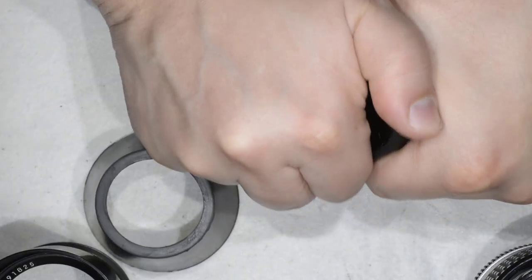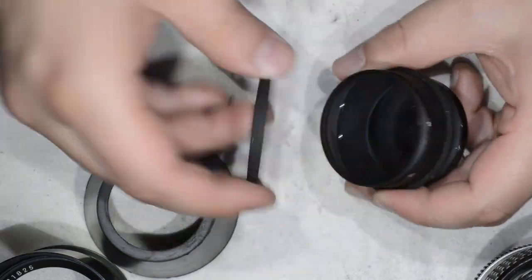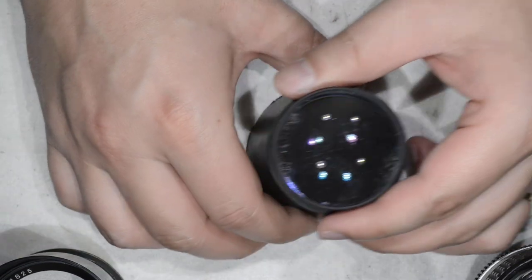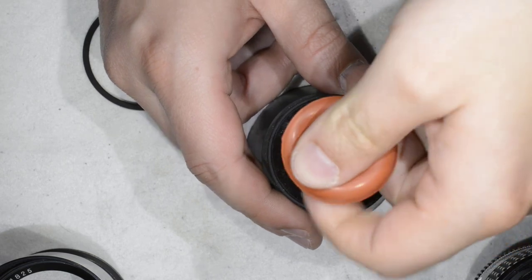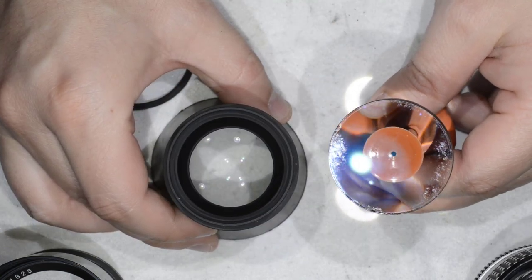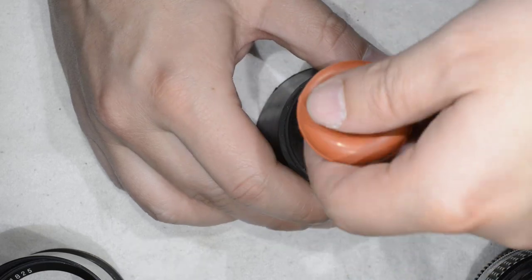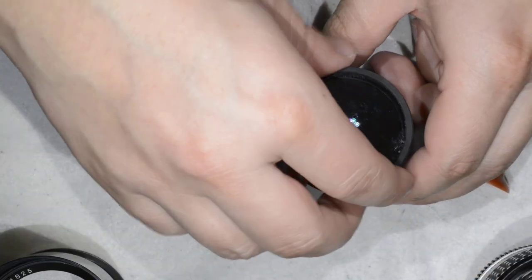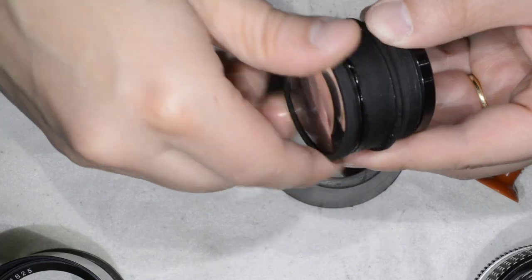Again using rubber gloves, I struggled a bit and got this ring removed. With a small suction cup I was then able to remove the lens element, and as you can see the fungus is on this part of the lens. We will take care of that.